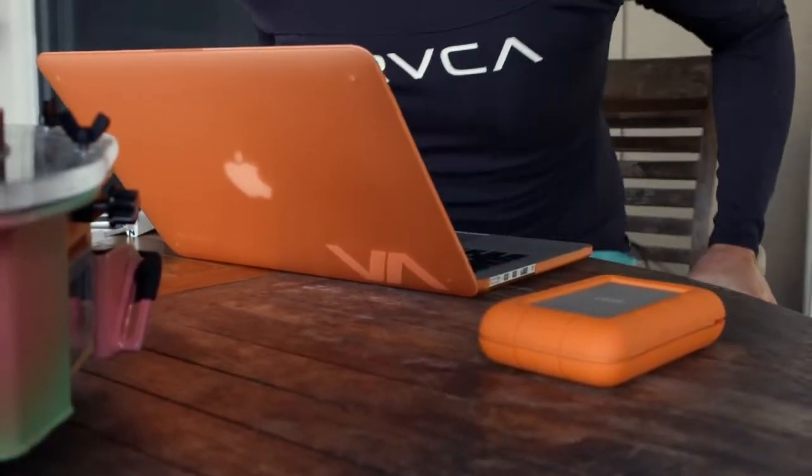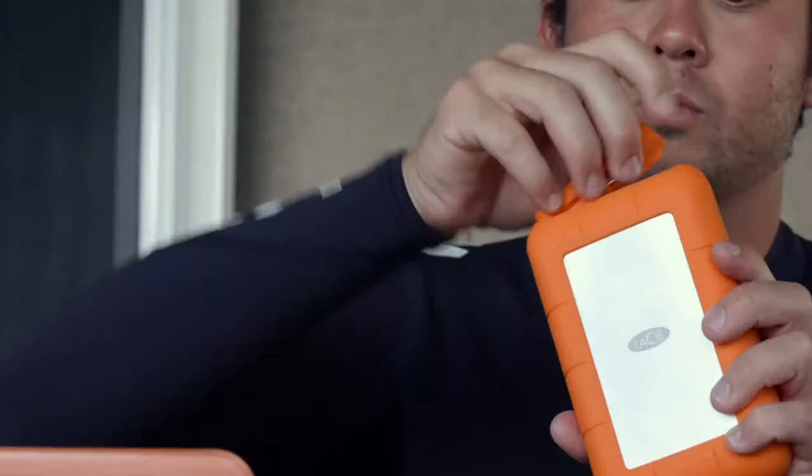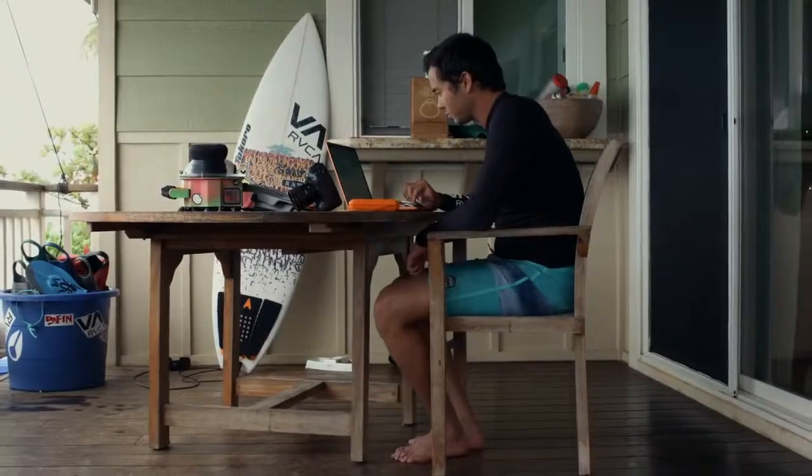It's dust resistant, sand resistant, and water resistant. That's amazing, especially for what I do and where I go in the world. I'm around the ocean, salt, sand, all kinds of different hazards in the environment. And so having something that's reliable and can handle any of those things is a big plus for me.